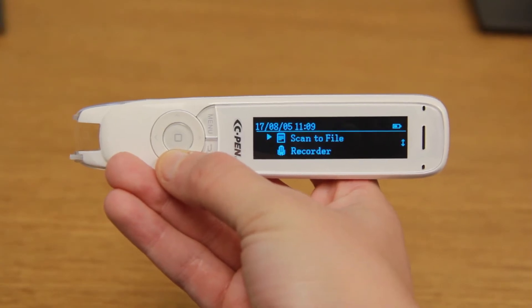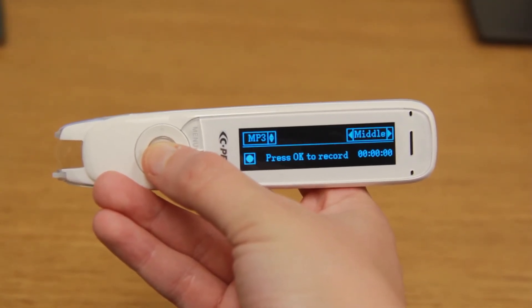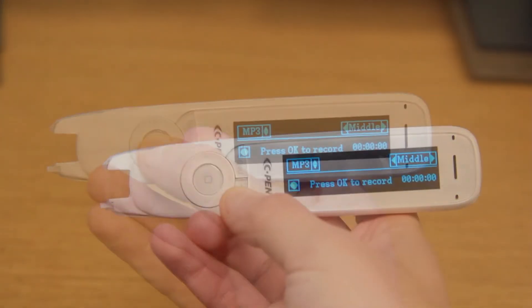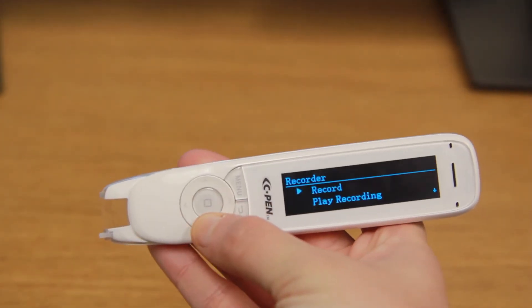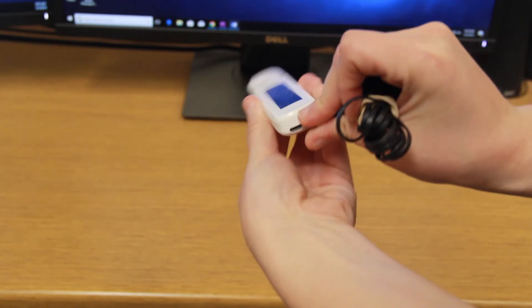The recorder mode allows users to record lectures, meetings, or anything they can't write down. To listen to a recording, select playback and the recording will play aloud. Or plug in headphones at the bottom of the pen and listen to the recording.